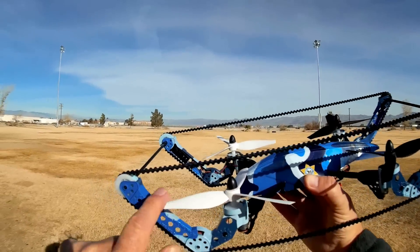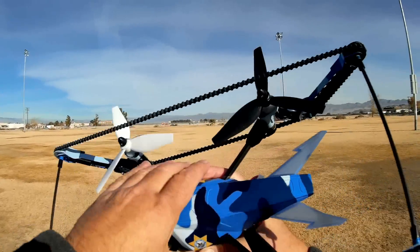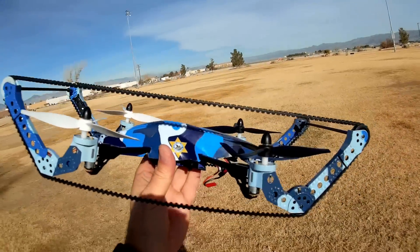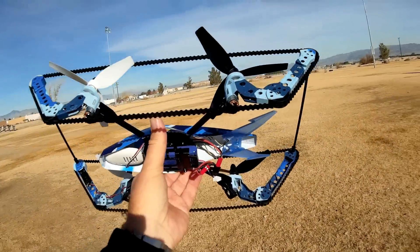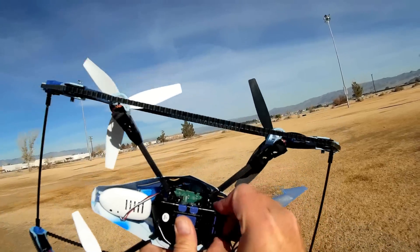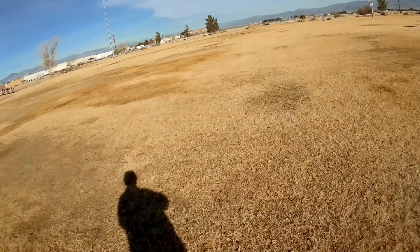Additionally, the motors power tri-bladed props to give a little extra lift on takeoff. The battery appears to be — let me take it out — a 1000 milliampere hour, 7.4 volt battery. You can find these on the internet.